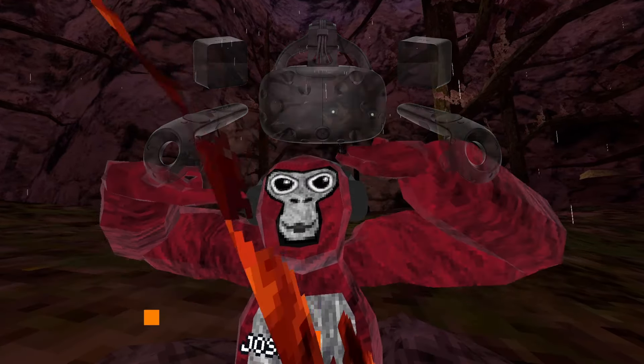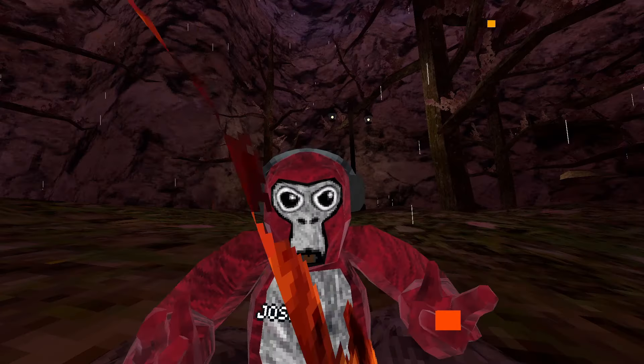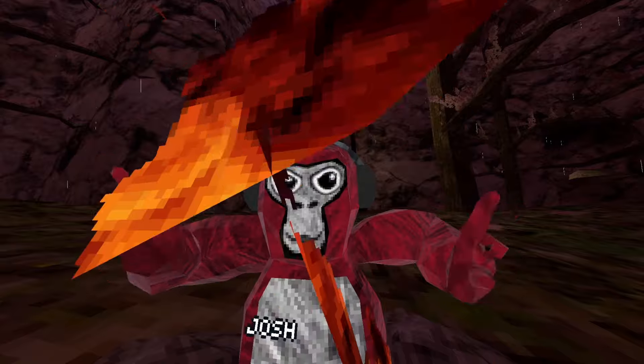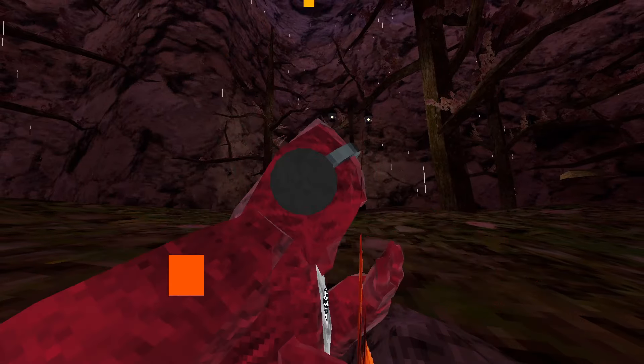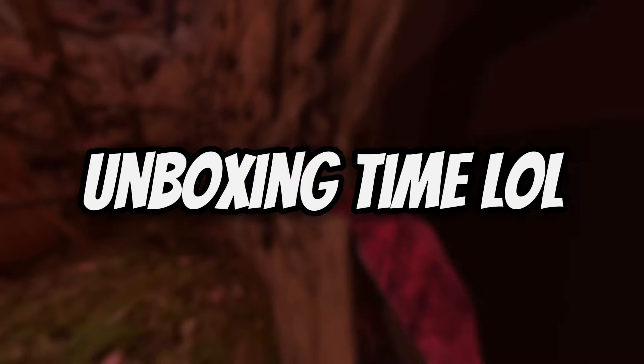I just picked this headset up for 150 bucks. I can't really show my first impressions reaction footage because it's cringe as hell — so just stick around and see what's majestic about this headset.